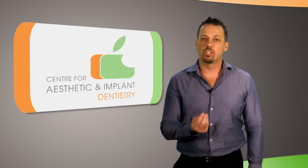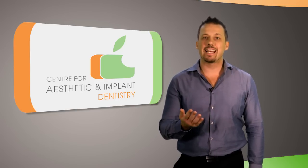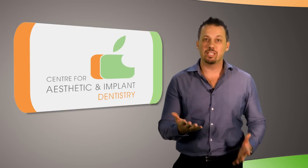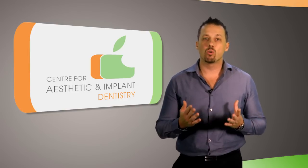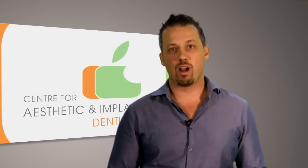This is called socket grafting. Another type of graft is when the graft material is layered on the outside surface of the jawbone to improve its width. This is known as onlay grafting. But perhaps the most common type of grafting is the sinus graft.